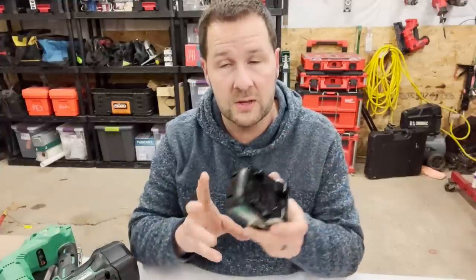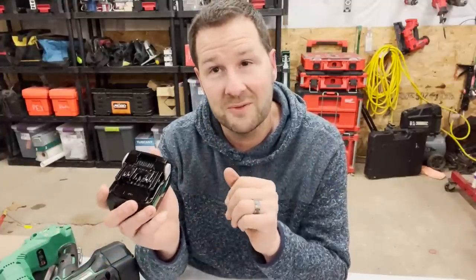Why don't we charge this battery, load up this gun, get a case of nails, head out to the job site, and see if we can shoot every nail into this house that I gotta do on one battery — like they say you can.